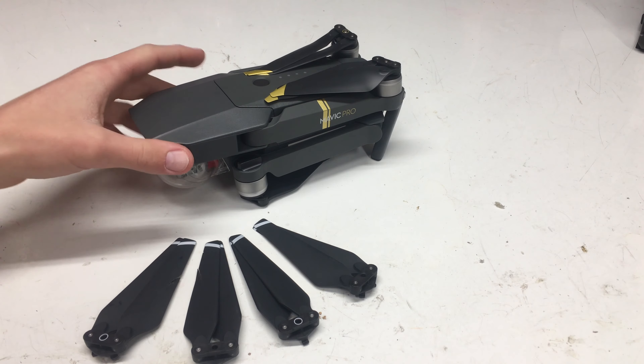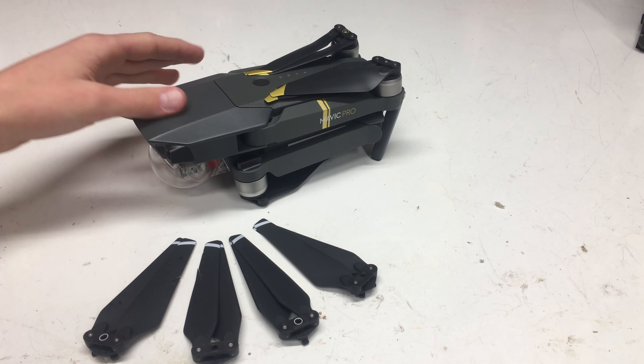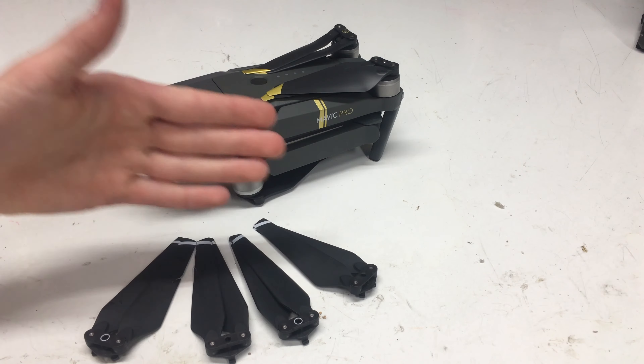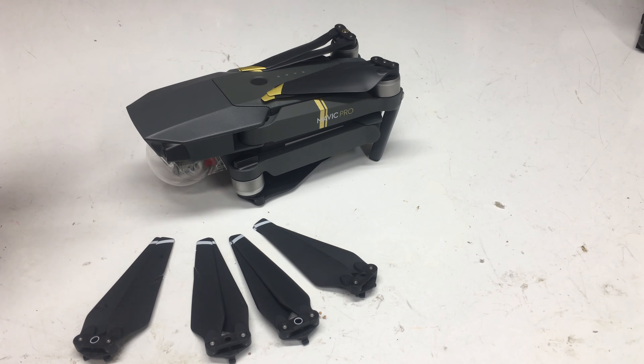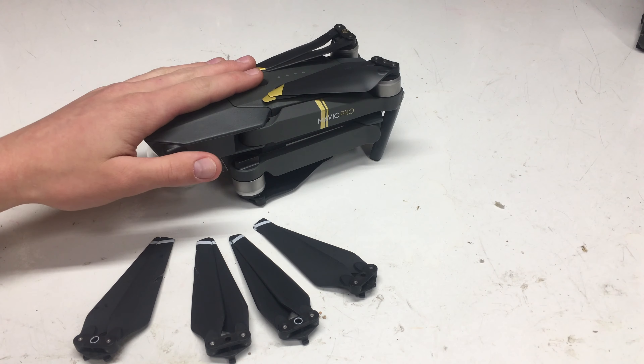Overall, it's kind of personal preference in the end because these do come with the Mavic Pro, but I really like these props. For $25 or $26, this is a no-brainer for me.